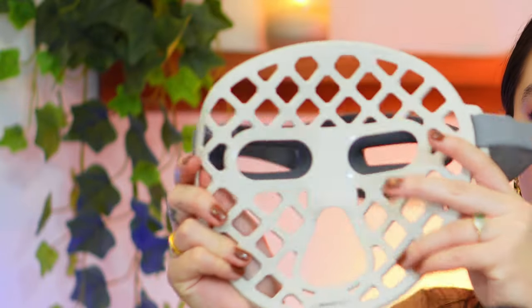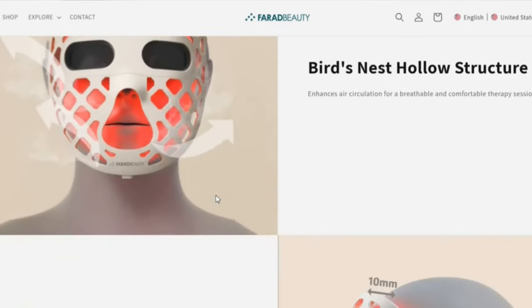I love the material of it — you can tell how flexible it is. They actually thought of the best way to conform to any kind of face shape. Unfortunately with the Omnilux, it has a very flat surface that doesn't really mold to your face shape — I thought that was something they could work on. This mask is pretty ingenious because of what they call the bird's nest hollow structure. It doesn't touch your skin because of the eye protectant, which keeps it at a safe distance from your actual skin.